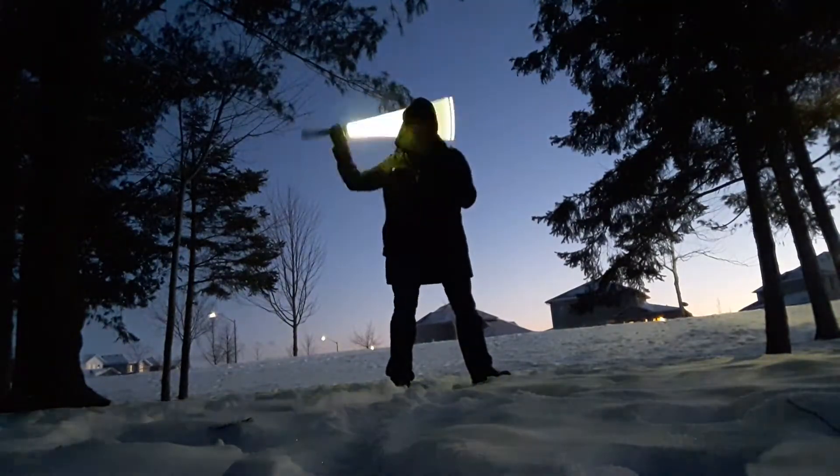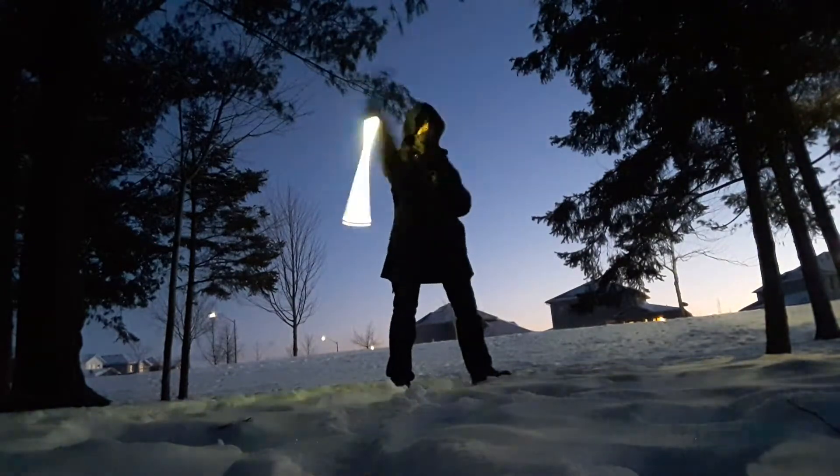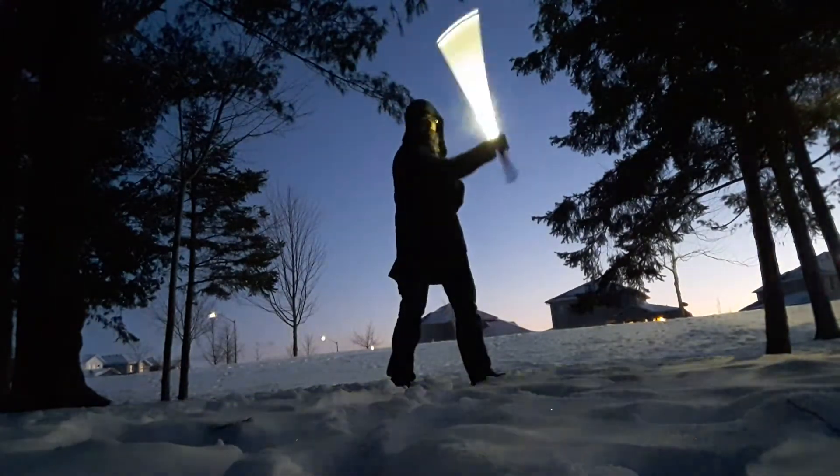This is what the Yin Yang looks like when completed. You may have seen this in some of my other practice videos because I have been practicing it for a while just to get it down.